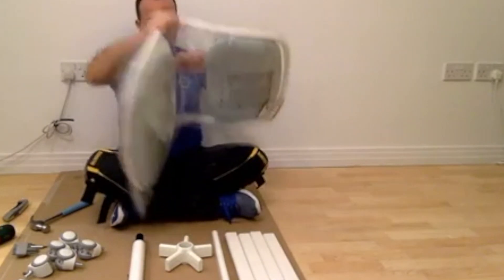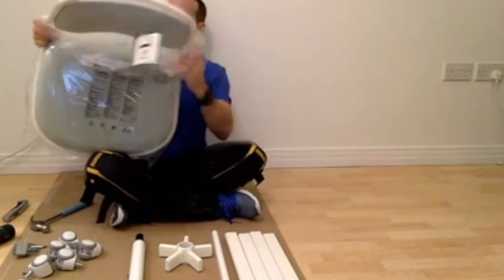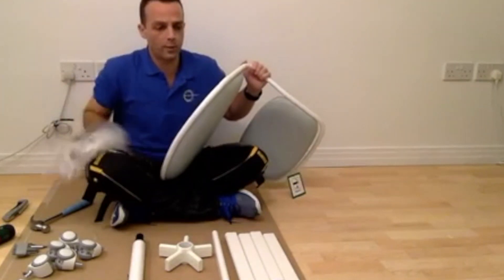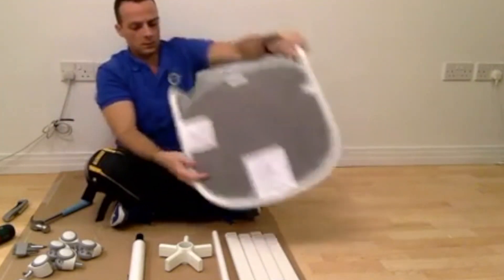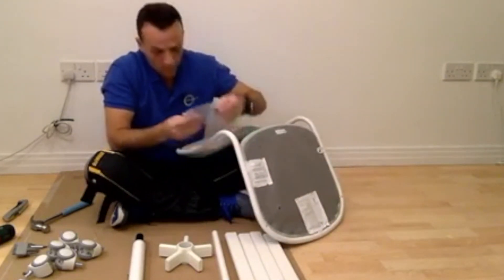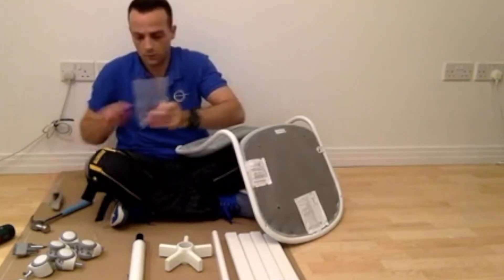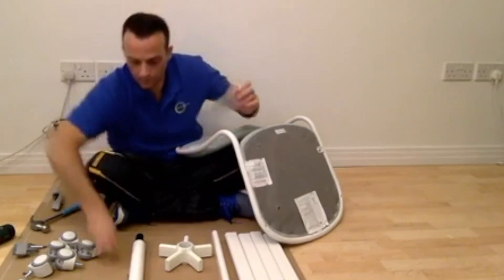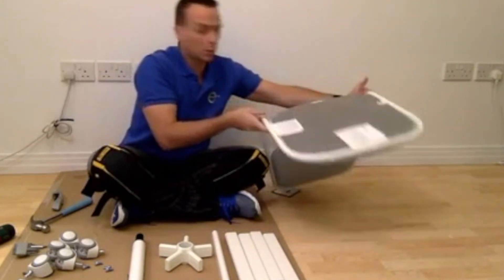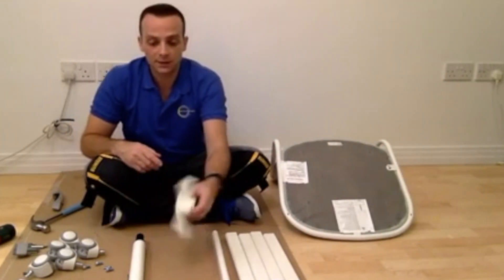And this is the sitting part. You can get this one in a few different colors. There are a few screws here and there - one, two, three, four screws here. The best thing when you do this is to put this on a chair so you can work around it better, but in this case we're going to do everything on the floor so you can see it better.